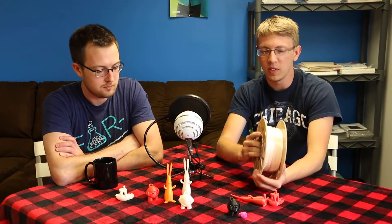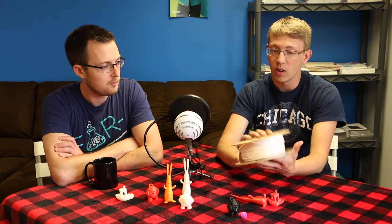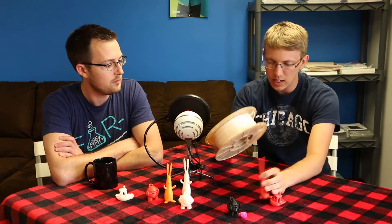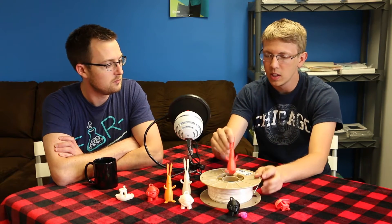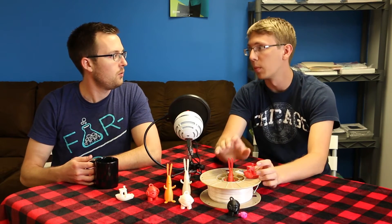The feeling of it is very silky and smooth. It's a great plastic to work with. It has a little bit more toughness and strength than your PLA and ABS — there are some real mechanical properties to it.